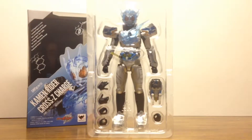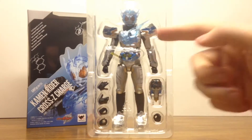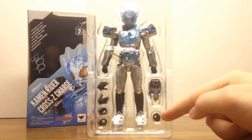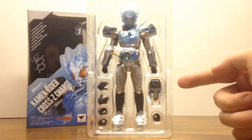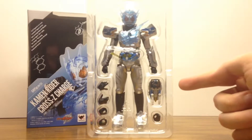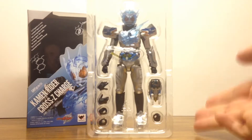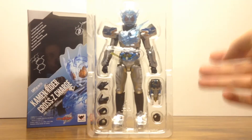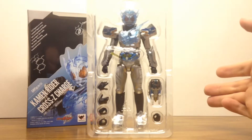The interior features the base body and figure with two pairs of optional hands and a third right optional hand with the twin breaker, and inside of it is already the claws dragon with the dragon full bottle. Everything you need for Cross Z Charge is right here — it's a really simple figure with a simple set of accessories.